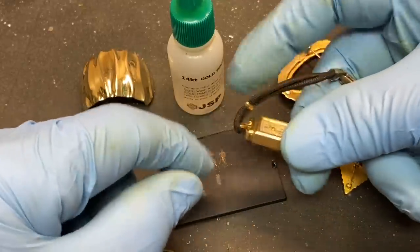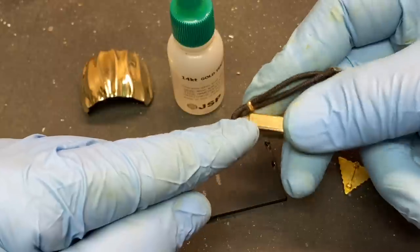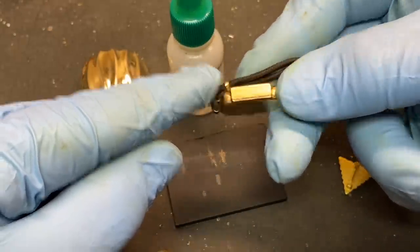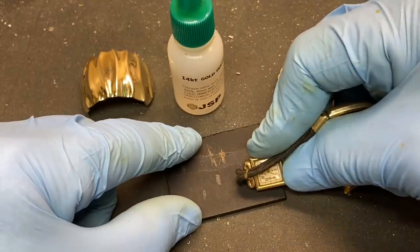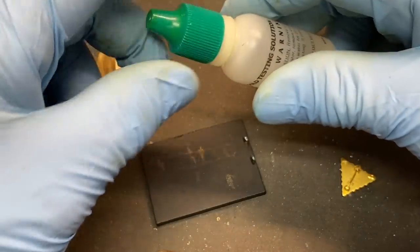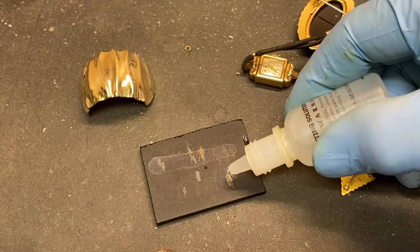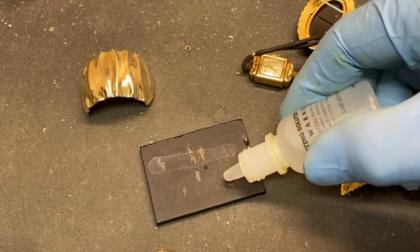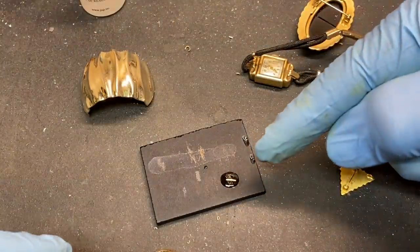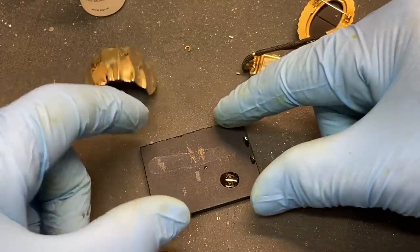What I'm going to do now is rub some of the gold-filled material on this 14K gold-filled watch onto my touchstone here, and we're going to add a drop of acid to it. You'll notice that the test is positive for karat gold — it doesn't dissolve away.